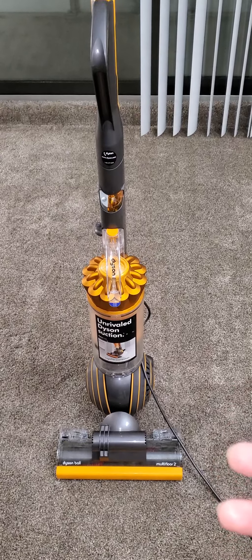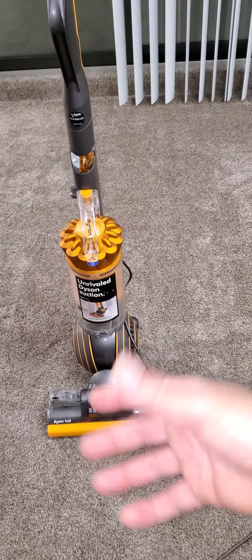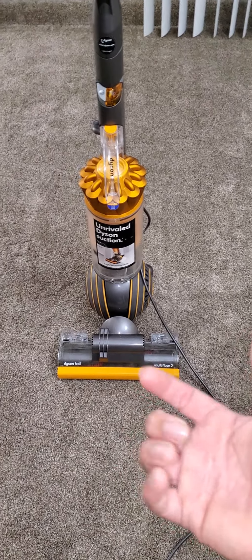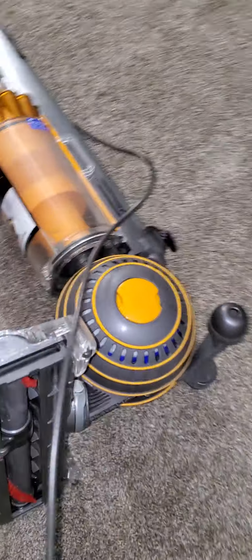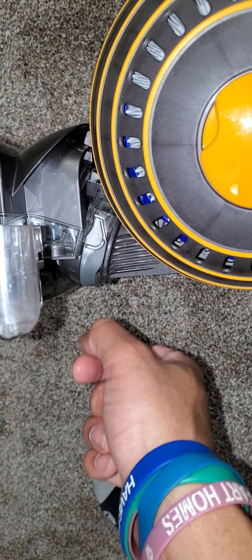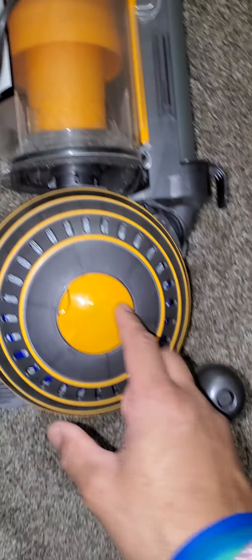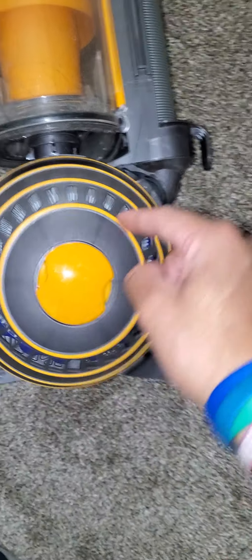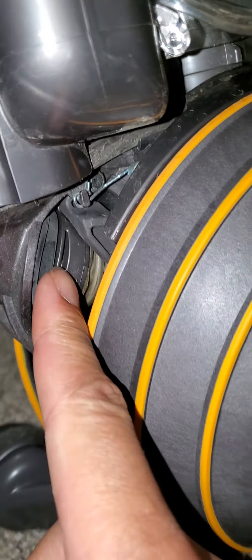I took it apart — very easy to do. You don't even fully take it apart. All you have to do is take off the side and then take the filter off. The head of this vacuum is only held on by a U-knuckle, which I'll show you right here. All you do is pull this knuckle off and the head of the vacuum just pops right off. Then you unscrew with this yellow tab, and your filter is right behind it — just twist the filter to the left and it pops right off.